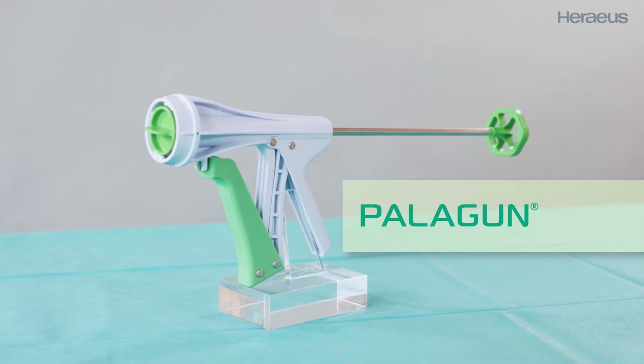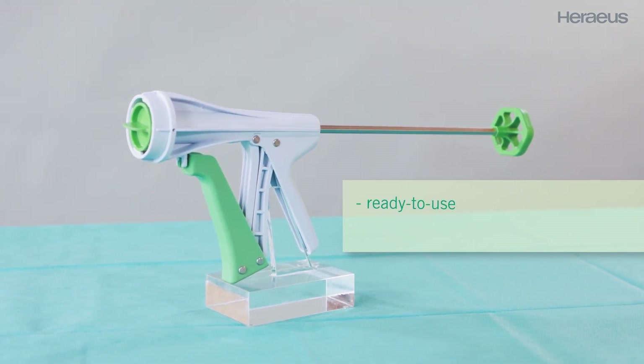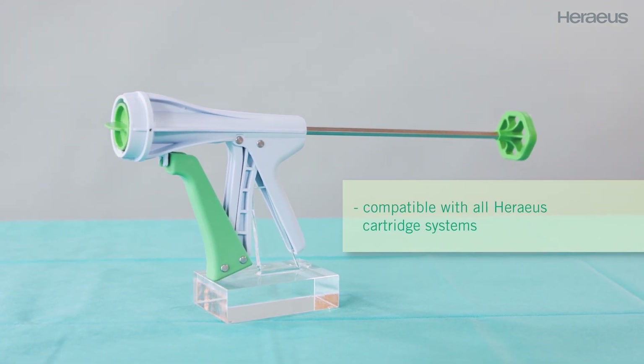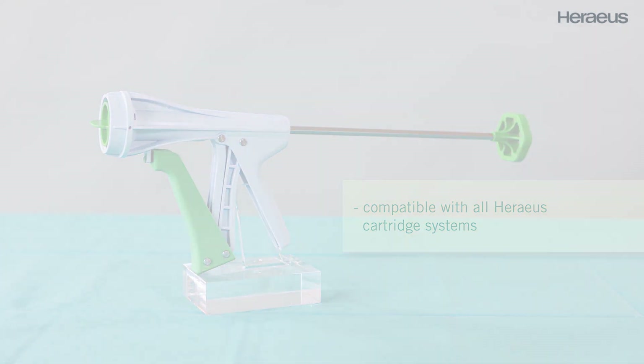Palagon — sterile, single-use cement gun. Palagon is a ready-to-use, disposable cement gun. Palagon is compatible with all Horreus vacuum cartridge systems and available exclusively in the USA.